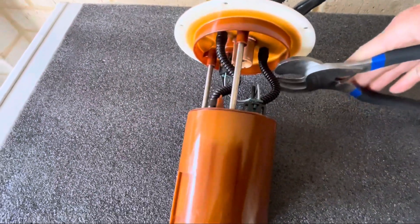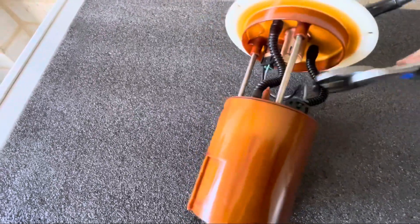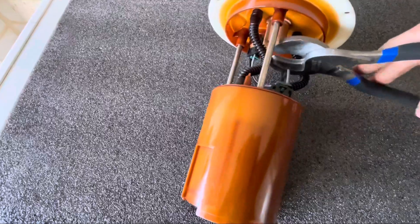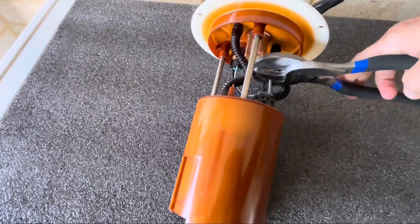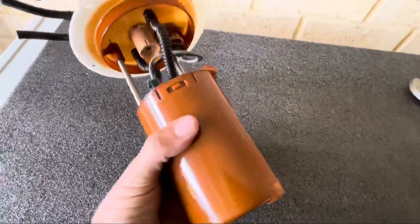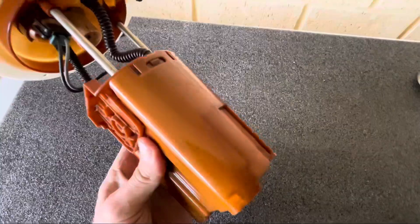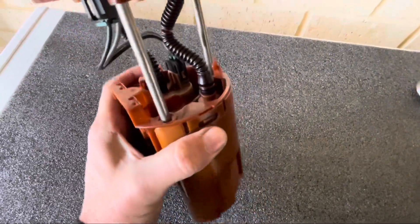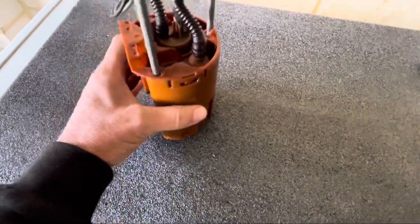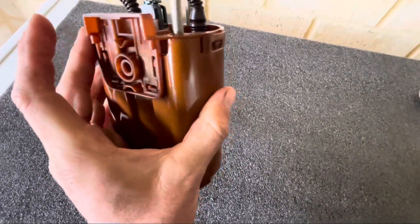First thing I'm going to do is cut the old hoses — just cut them off and get rid of them. So now I've got to separate this assembly. As you can see there are two little tabs here, one here and one on this side. You need to pry those open and pull the whole bottom part of the assembly down away from the top part.